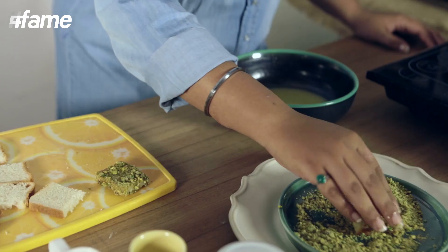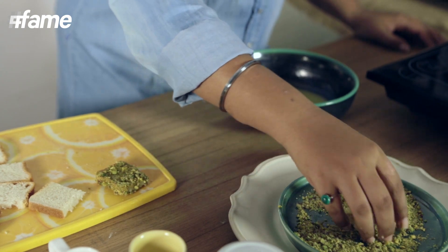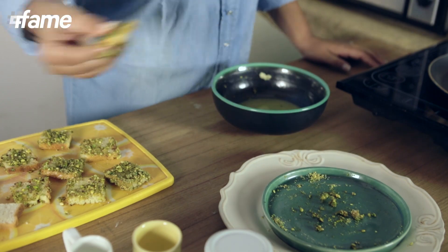Why pistachios, you ask? Because they are great for health — they are absolutely cholesterol free, and you've got monounsaturated fats, which is actually a good fat that you need in your body.